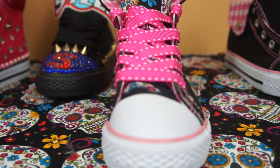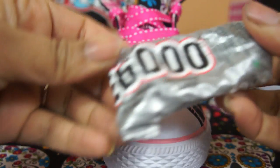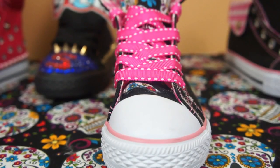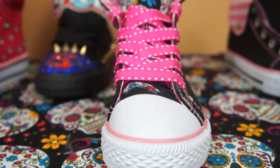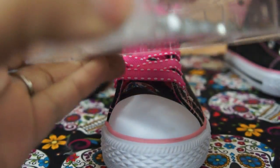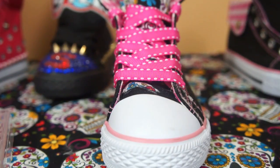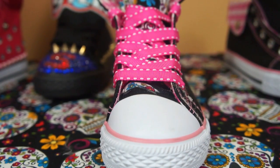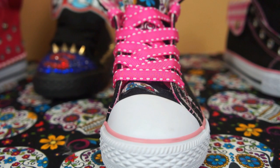To bejewel the sneaker, what you're going to need is some E6000 — this is the E6000 that I have, which you can tell I use a lot. These are the stones that I have, the crystals. I bought this from Walmart but I refill them with crystals that I order from eBay. There are a lot of them. I also have them in colors, which I use for the boys.